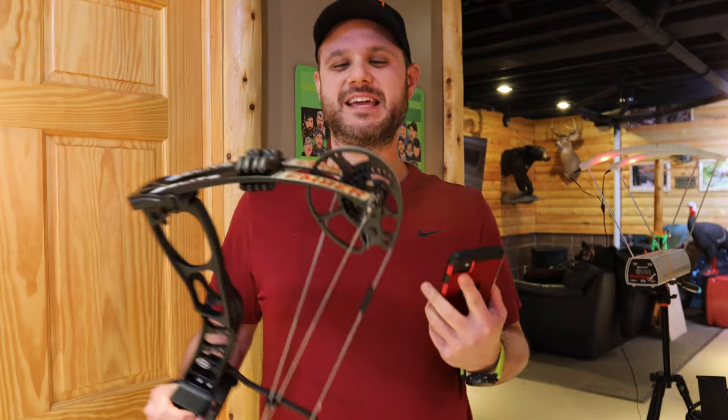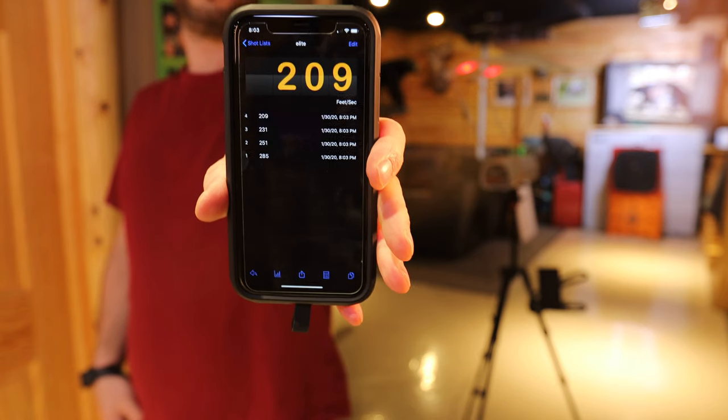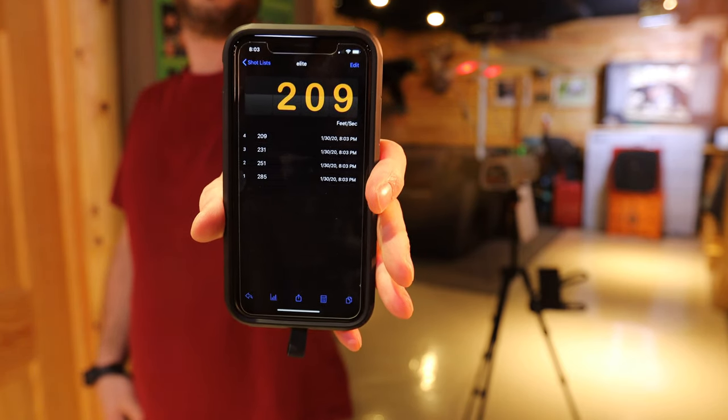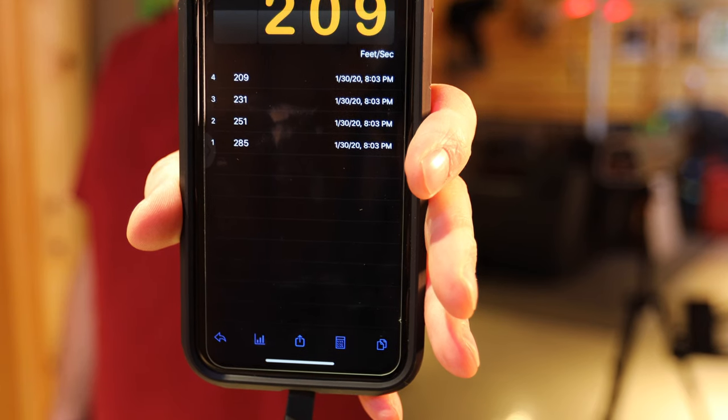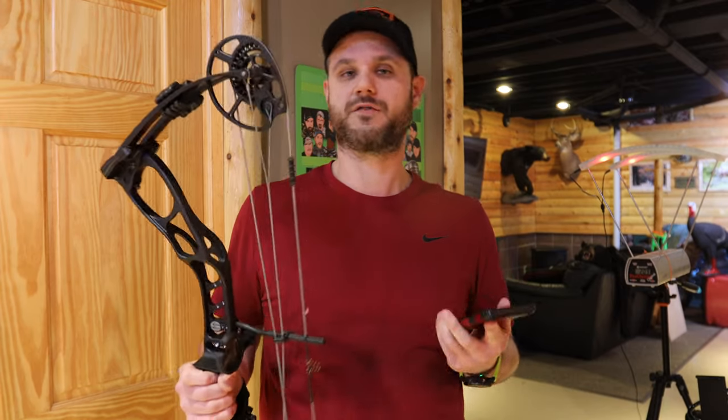Just got done shooting the Ember from Elite. I thought the bow did really well at 60 pounds, 29 inches of draw. First arrow was 285 feet per second. Second was 251, our third was 231, and our fourth was 209 feet per second. All really good, and I think perfect for deer hunting.